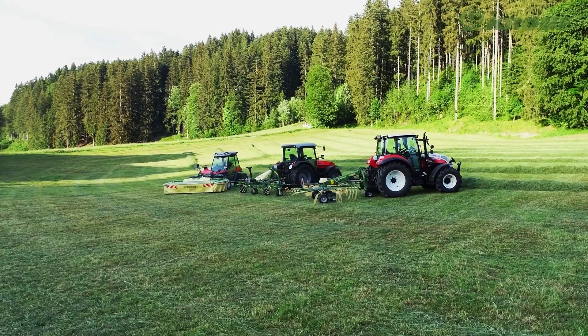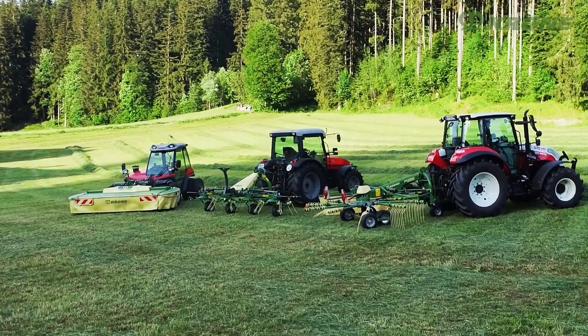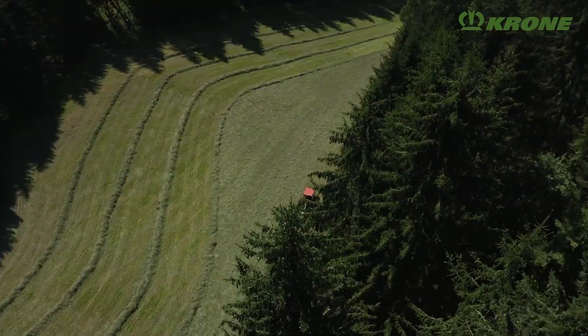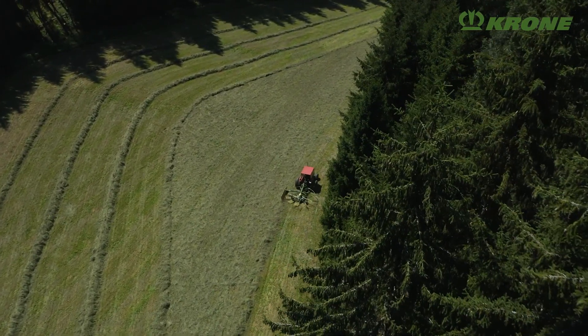The machines from the new Krone Highland series are specifically tailored to this challenging scenario. These mowers, tedders and rakes were specially developed for harvesting forage in mountainous regions.